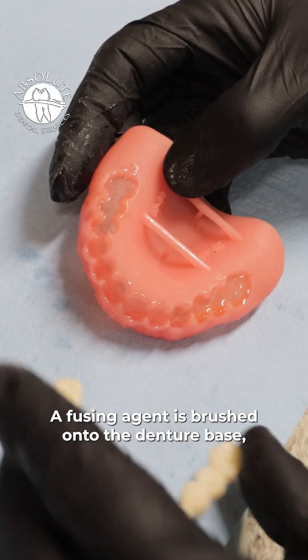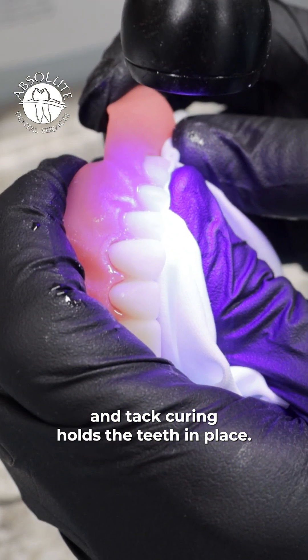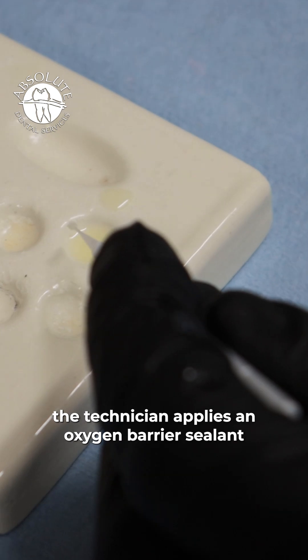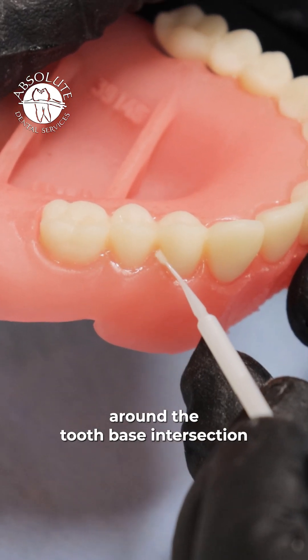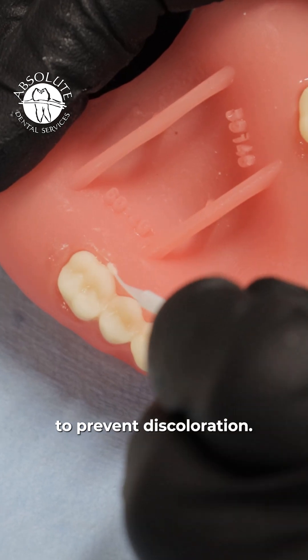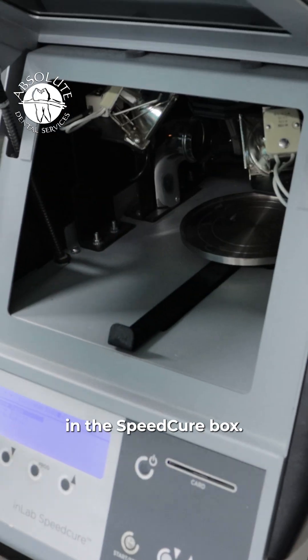A fusing agent is brushed onto the denture base, and tack curing holds the teeth in place. Then, the technician applies an oxygen barrier sealant around the tooth base intersection to prevent discoloration. Now, the fusing process is completed in the Speed Cure box.